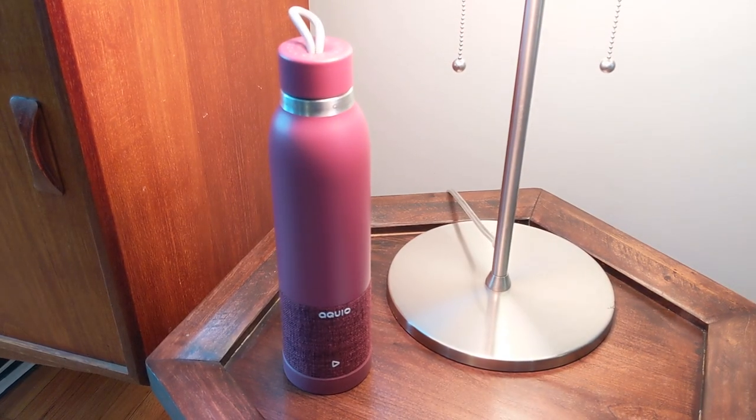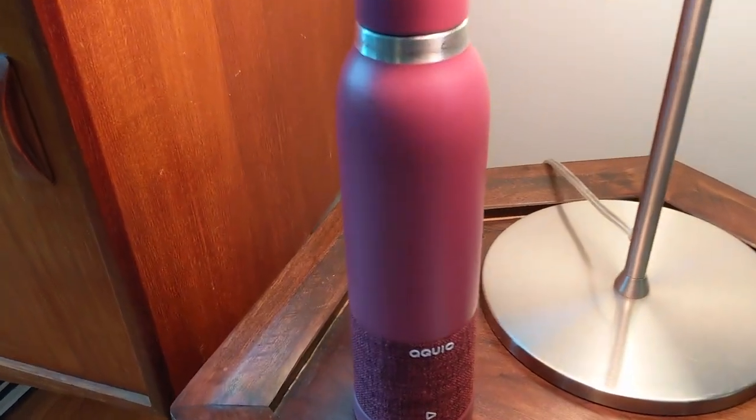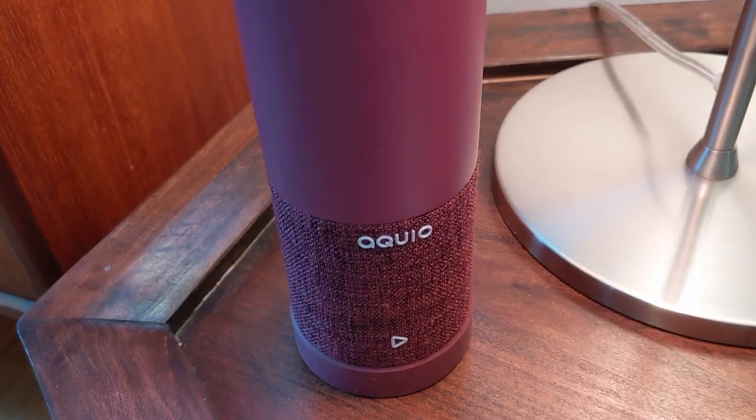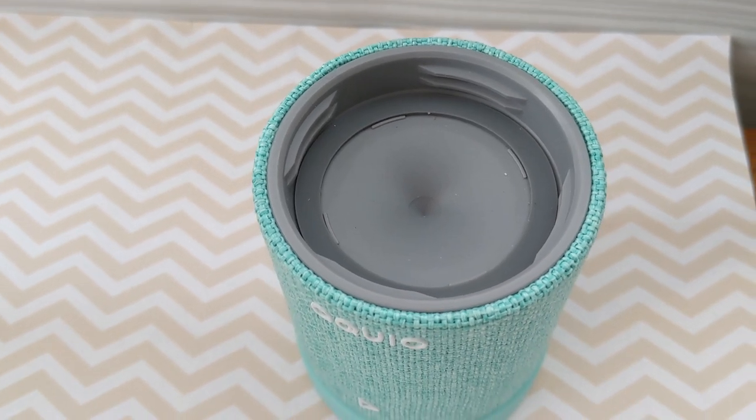The Aquio bottle is IP67 rated, meaning the speaker is waterproof and sandproof and generally weather-resistant. The speaker can end up immersed in water without damage, meaning it's great for the lake or a rainy bike ride.